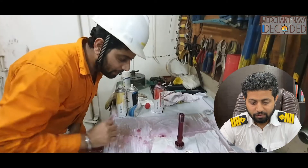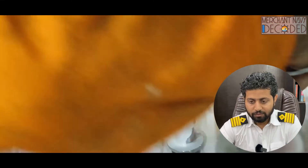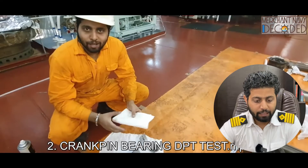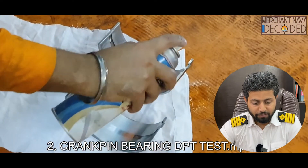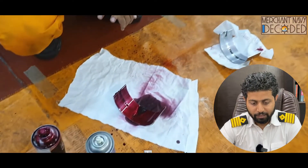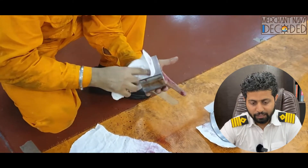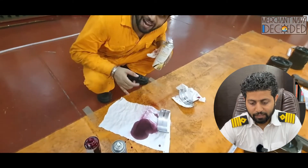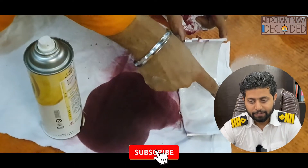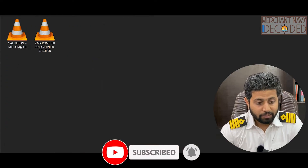The crank pin bearing DPT test is being carried out — just have a look. First of all we are cleaning, now we apply the penetrant, and then after that the developer is being applied. This is how we carry out our DPT test.